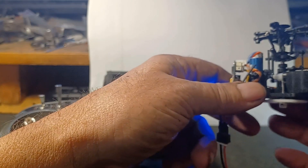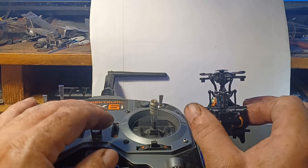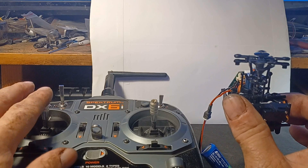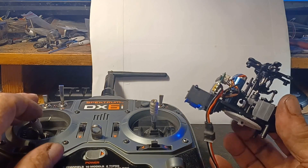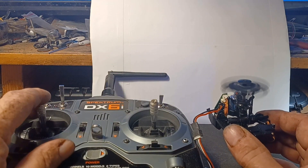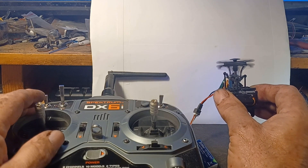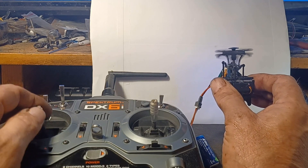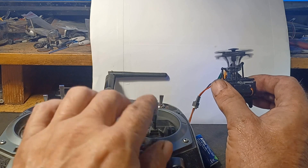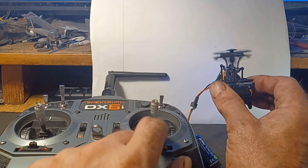Watch the swash plate compared to the stick position. Let me show it for you — okay, bring it up. It does that sometimes. I think this might be a bad motor; I may have to put a different motor in here. It's already — the swash plate's all skewed.